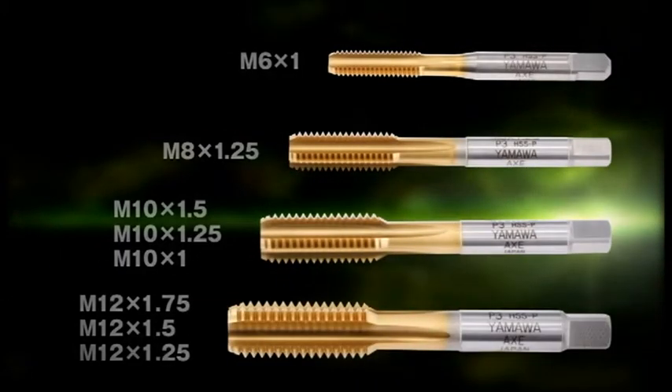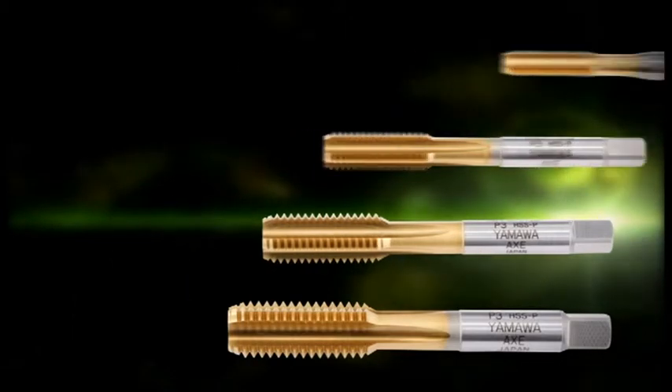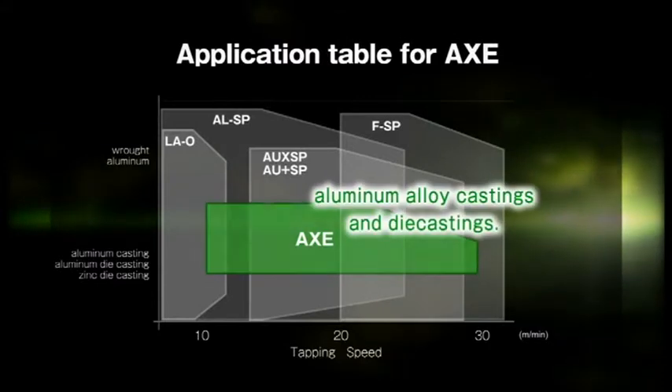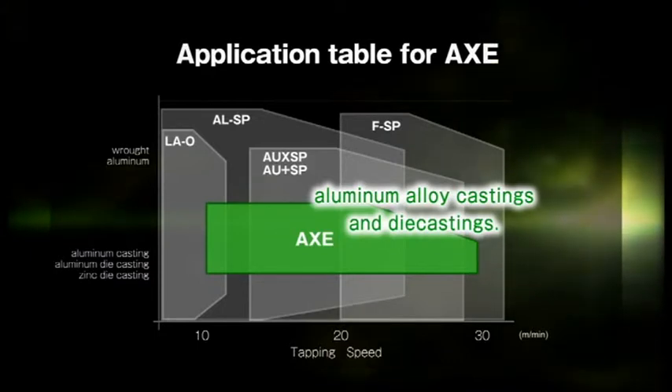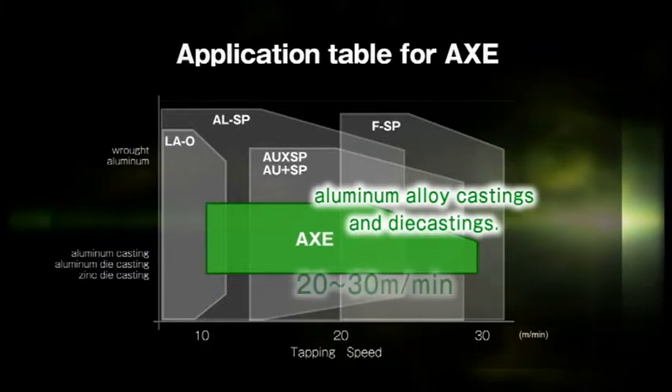Axe taps are available in main sizes M6 to M12. Target materials are aluminum alloy castings and aluminum alloy die castings. Recommended tapping speed is 7 to 12 meters per minute for transfer machines, and 20 to 30 meters per minute for machining centers.